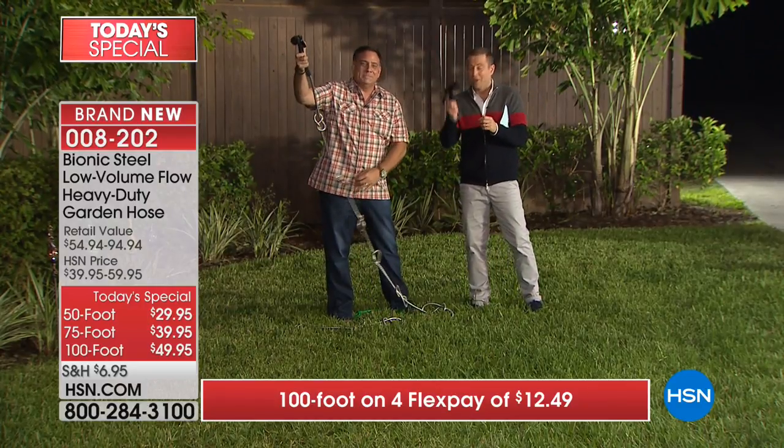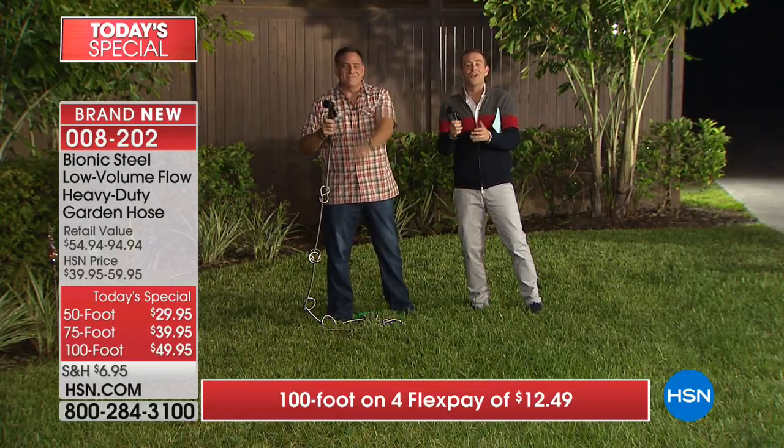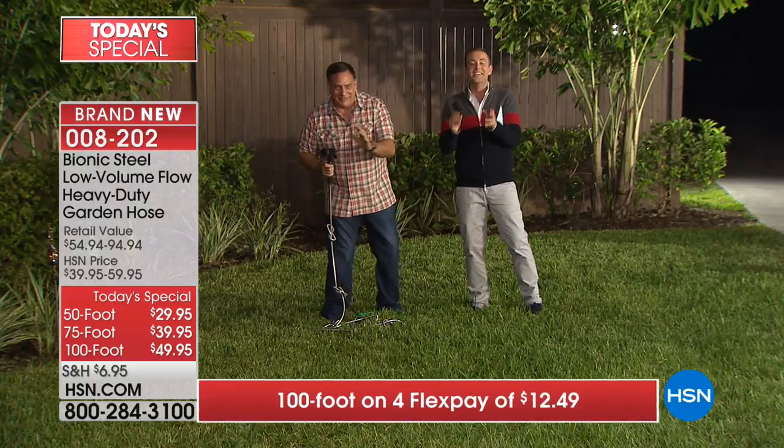Normally in the past year and a half when we've offered the bionic hose, the host would say 'don't forget to pick up the seven spray nozzle, it's only $15.' We're not saying that tonight - it is included. This is really the biggest deal we've ever done.